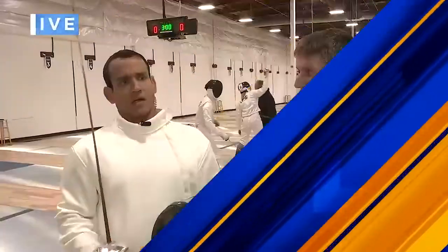If you've ever wanted to learn about the sport of fencing, you can do so now at a new facility that just opened in Tigard. Joe joins us live with more from the Northwest Fencing Center.